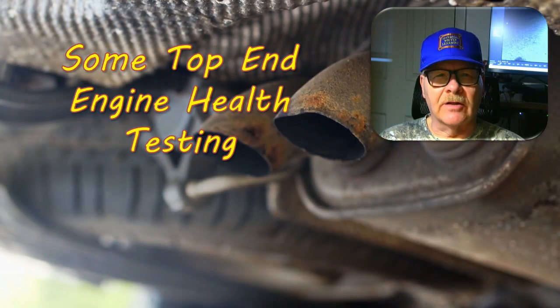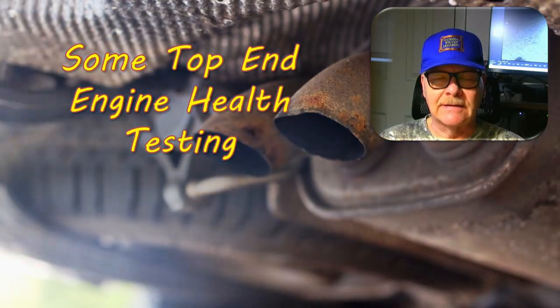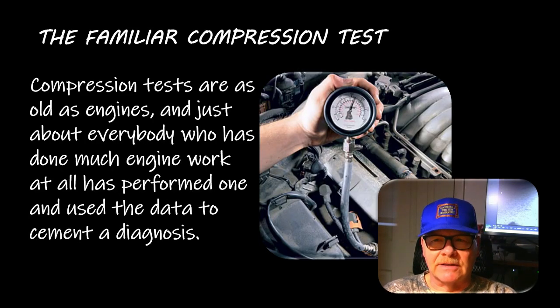Good morning, this is another Monday. I'm going to do a little top end engine health testing discussion here; hopefully we won't be here that long. Everybody's done compression testing if you've done much engine work. Whenever we're working on one and we've got a misfiring cylinder we want to check compression on, we just go ahead and pop that plug out and check it.